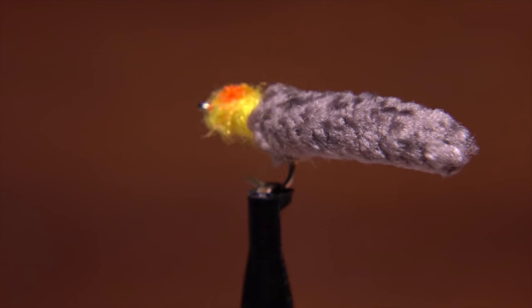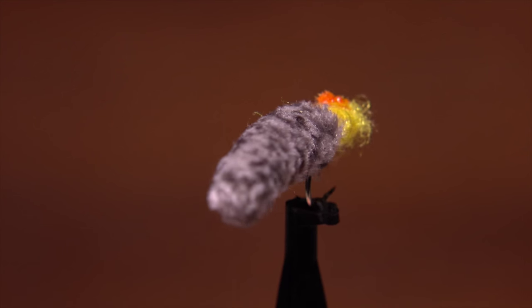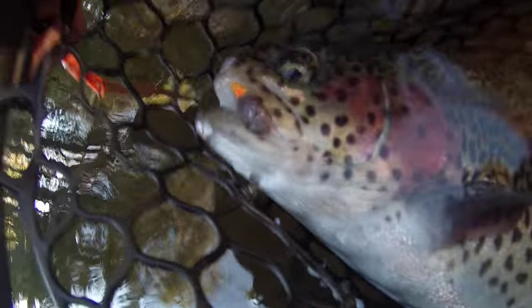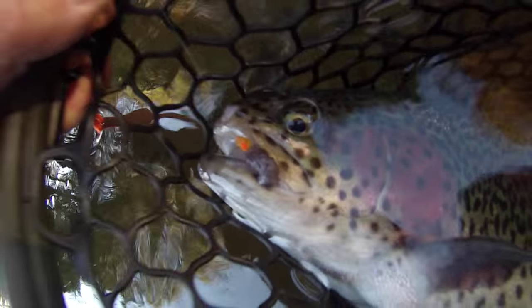It combines the super deadly mop fly with a pretty standard glow bug pattern. Yes, I know, this one really pushes the envelope in terms of good taste, but trout can't seem to resist it.